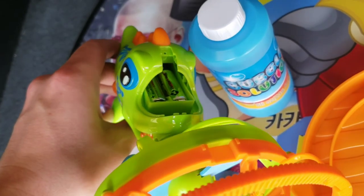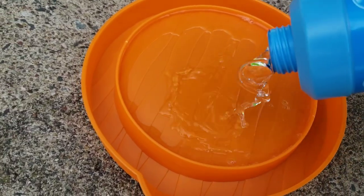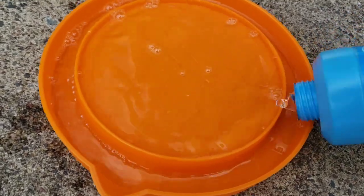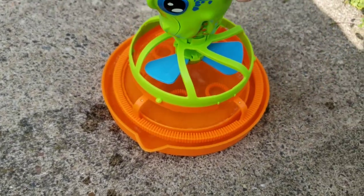This bubble gun requires two double A batteries. Fill the bubble tray — alright, bubble time. The big moment.